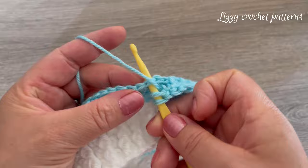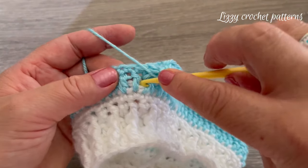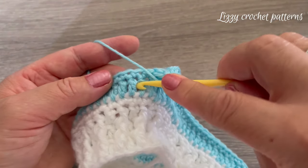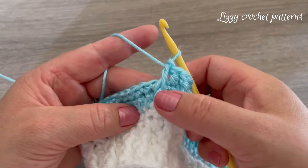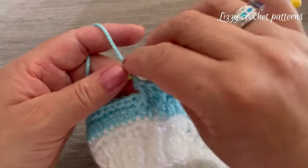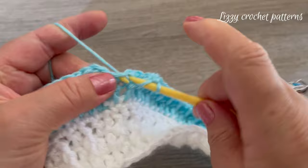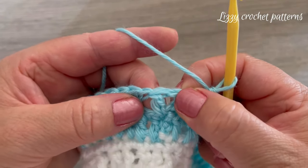When making the front post double crochet, we are working around the post of the double crochet, not on the single crochet. This is how we work for round seven. Finish the round with one double crochet, then make one slip stitch on top of the first double crochet made.